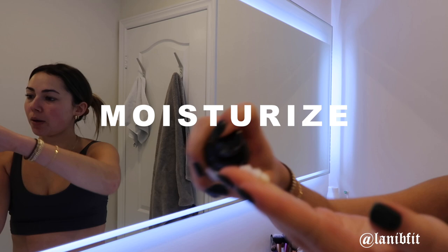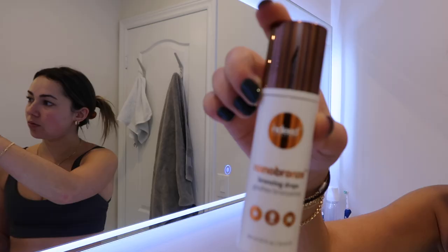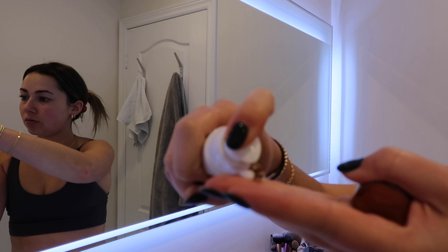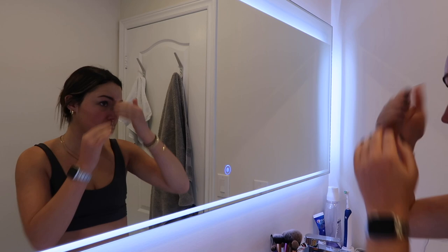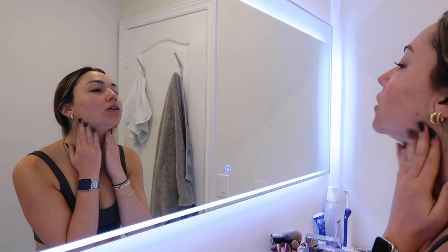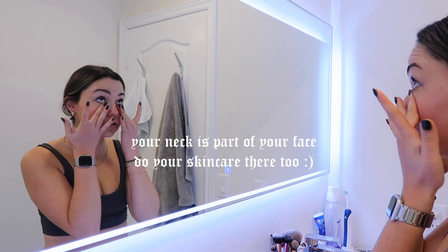I do about a pump and a half of the moisturizer, and I've been adding these Indeed Nano Bronze Bronzing Drops — I normally use the Drunk Elephant ones. I do about half a pump, rub it between my hands, dot it on my face and neck. It looks a little crazy but it's super nice to add some color in the winter when I'm super pale. Because there is color, you want to bring it into the hairline, onto the ears, and always bring what you put on your face down to your neck.